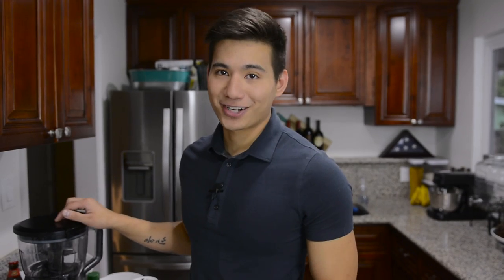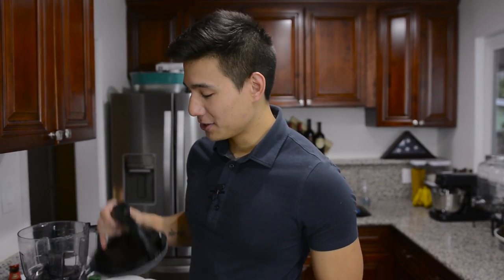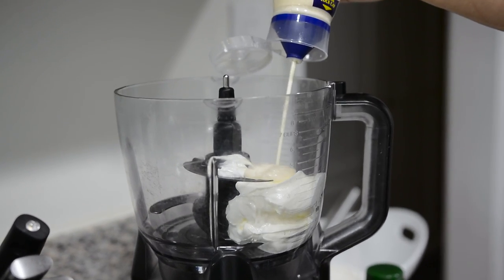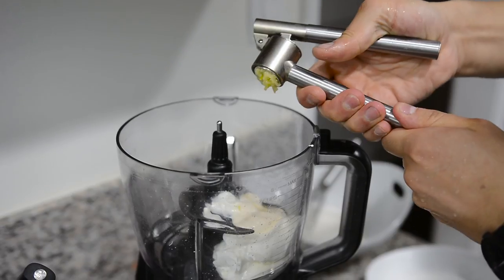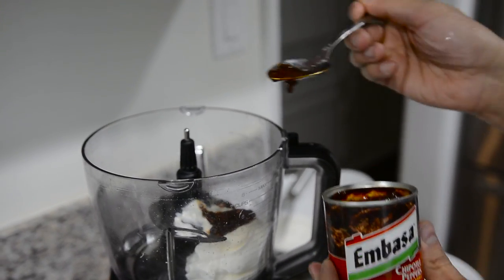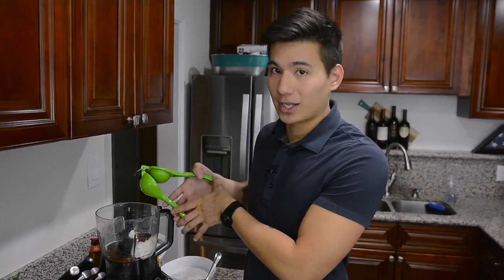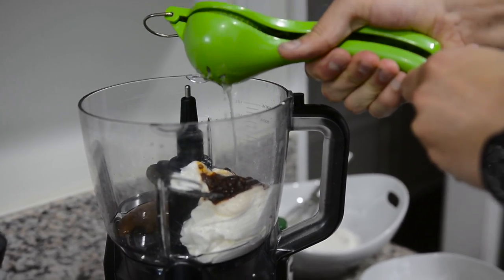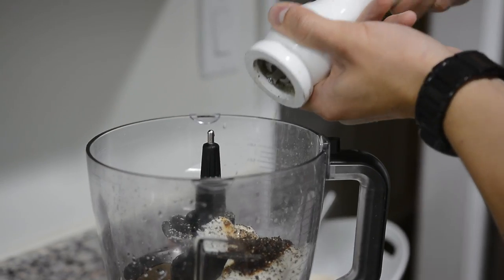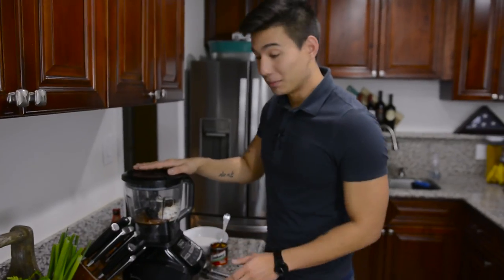So the first thing we need to do is get started on our sauce. To the food processor, I'm going to add about a half cup of sour cream, a half cup of mayonnaise, a tablespoon of agave, one clove of garlic, and one whole chipotle in adobo sauce with the sauce, and the juice of one lime. Add some salt and a lot of fresh cracked black pepper, and then we're going to blend this all together.